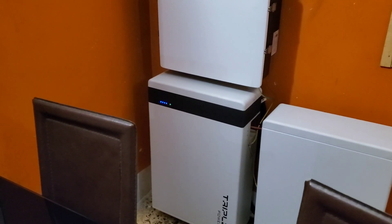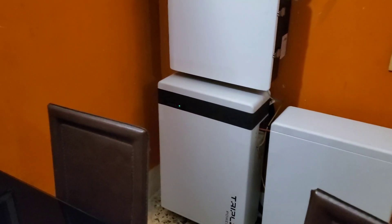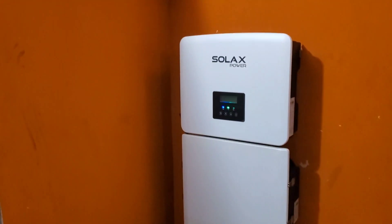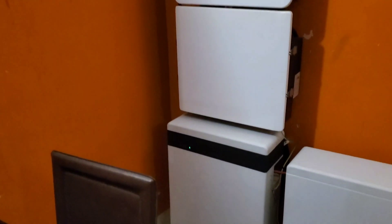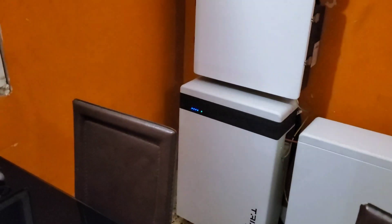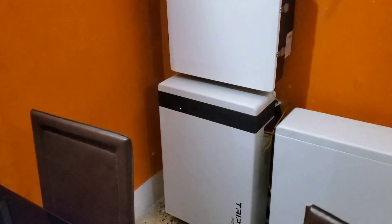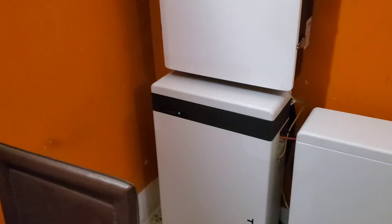Good morning YouTube, Dr. Solar here. It is 6:18 a.m. in the morning and I'm going to give you feedback on the Solar X Triple Power Battery.